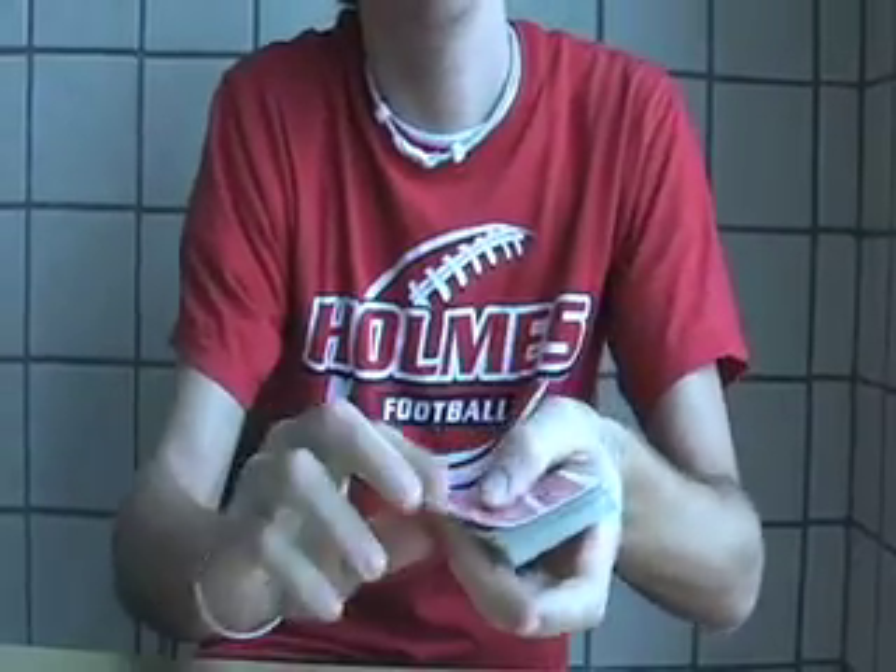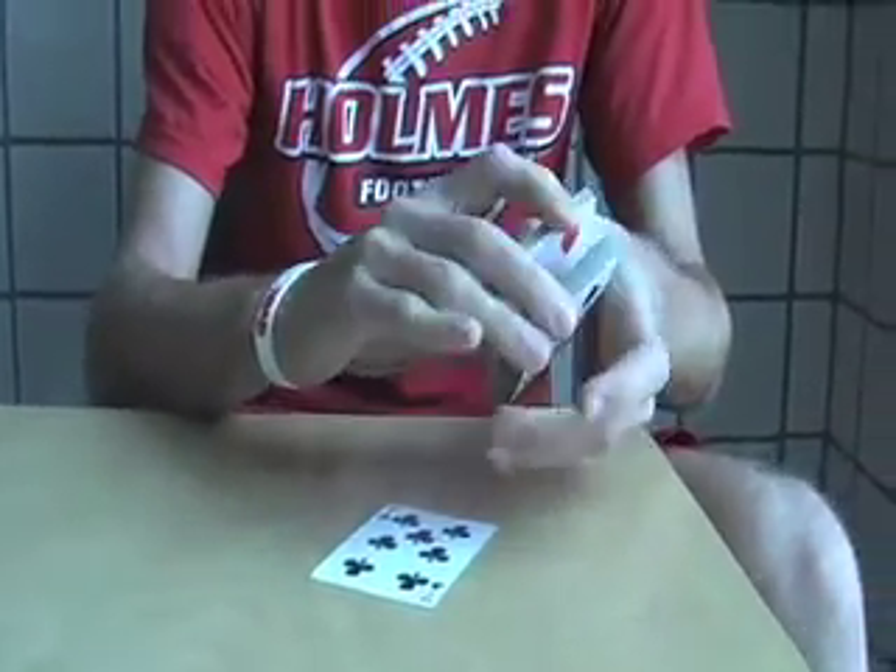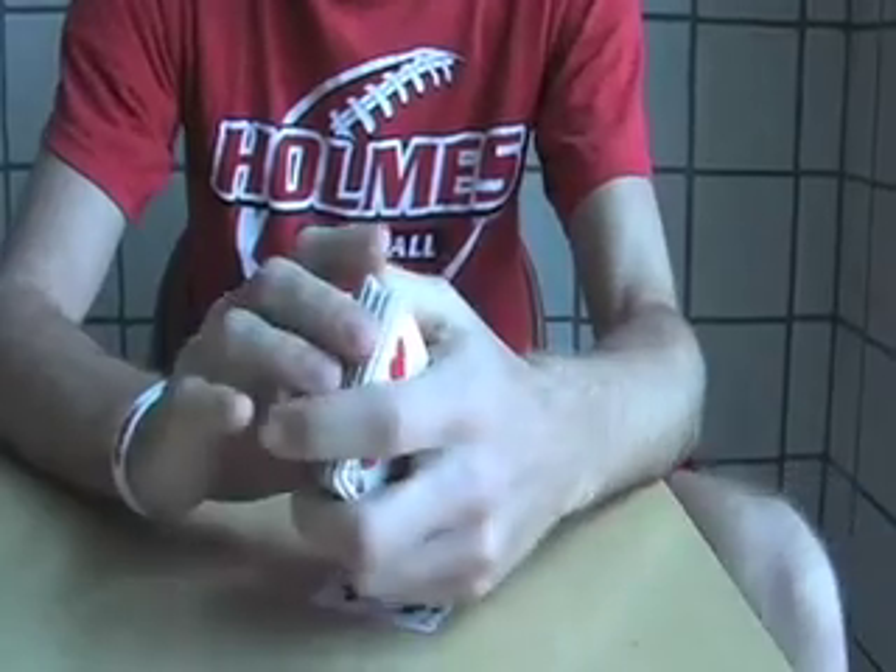You crumple it up, and that's still the same card that you show them. Then you cut the deck quickly so that they no longer know where their card is. This trick isn't really a trick, but you should be able to expand your knowledge on card sleights and variations to progress your card magic.